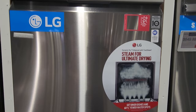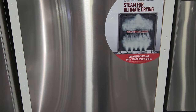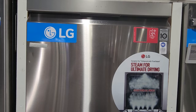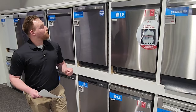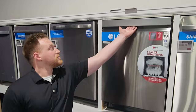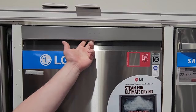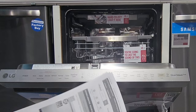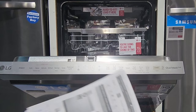This is the mid-range option from LG: the LDP 6810SS, replacing the LDP 6809SS and the LDP 6797ST. They essentially took two mid-range options and combined them into one to give you the most bang for your buck. This one runs at 44 decibels, which is significantly quieter than the entry-level at 48. It still has a pocket handle but the controls are on the top rather than the front, and it comes in stainless and black stainless. It has the same standard cycles including dual zone and half load to save water.